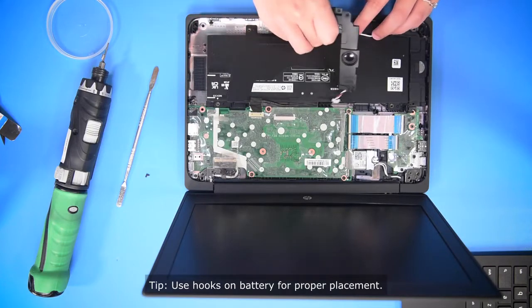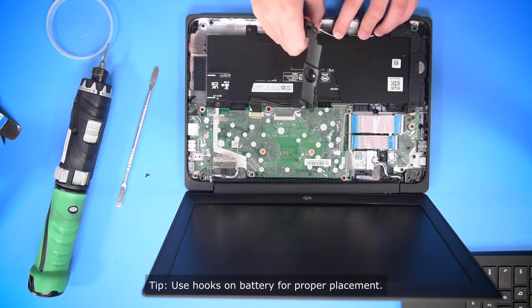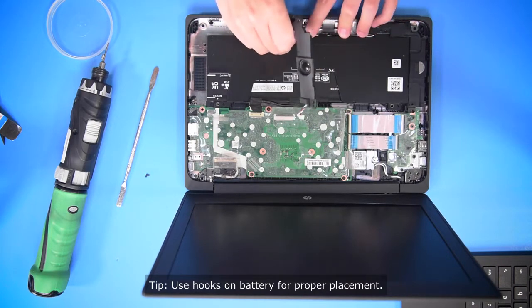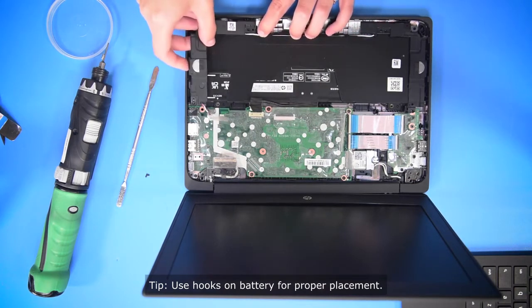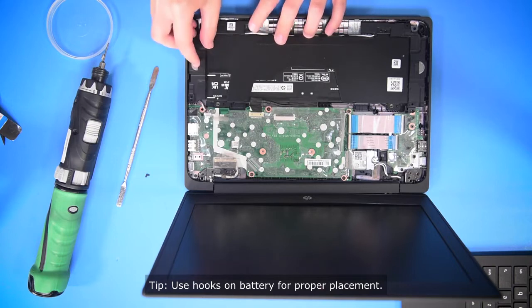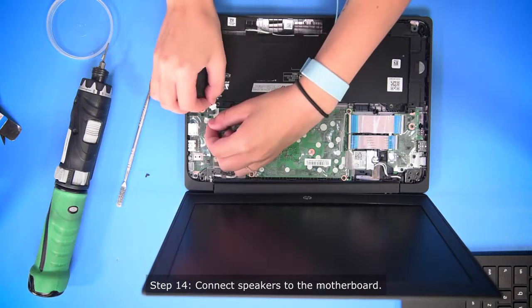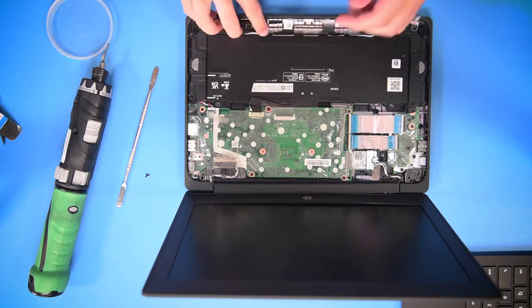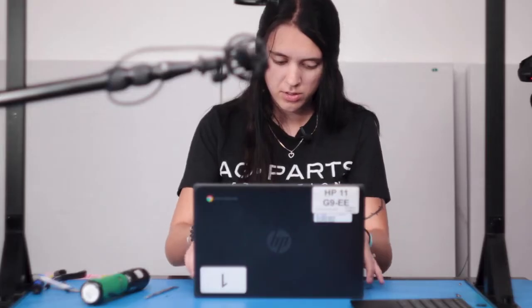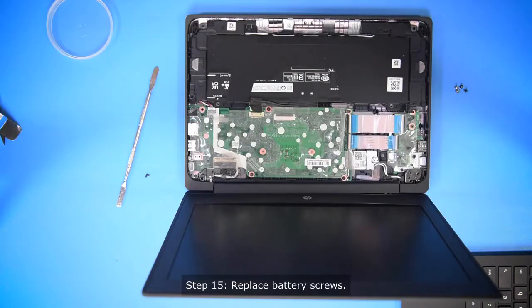Once you get one side of the speakers in, you can hook them through the hooks on the battery, and then set it in. You can plug the speakers into the motherboard. Once you're done putting the speakers back in, you can put the screws back into the battery.